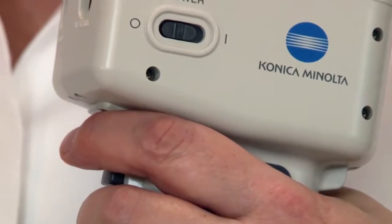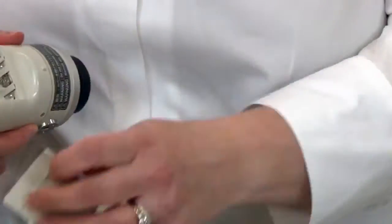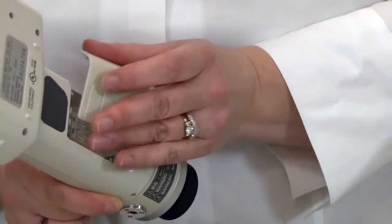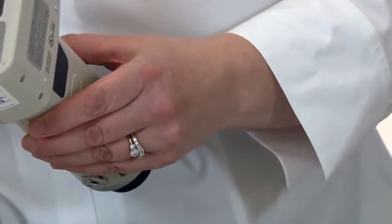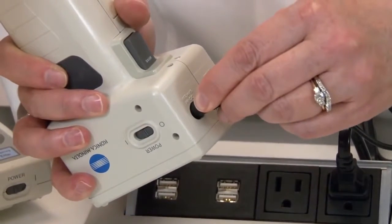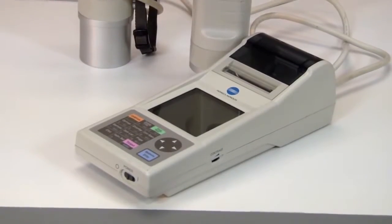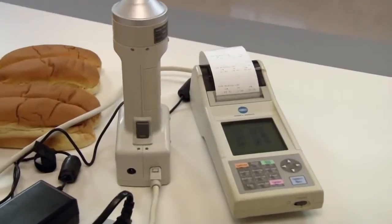Imagine holding sophisticated color measurement capabilities in just one hand. The popular handheld series is easy to use and operate with this compact, lightweight design. Powered by battery or AC adapter, the colorimeter series includes an optional compact data processor, LCD display screen, and printer which enables users to print results.